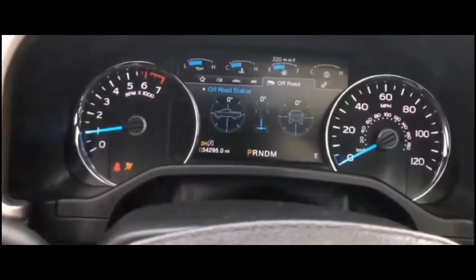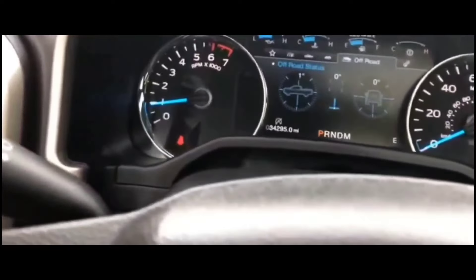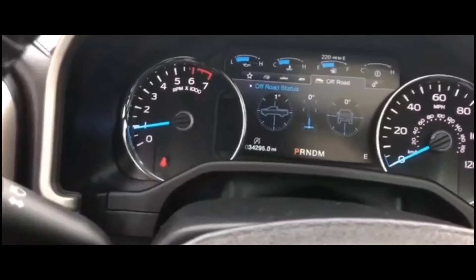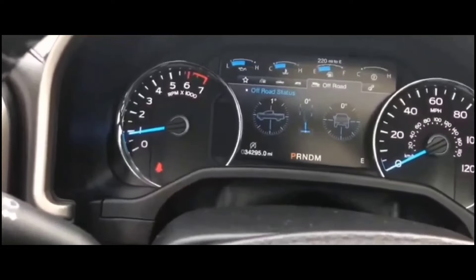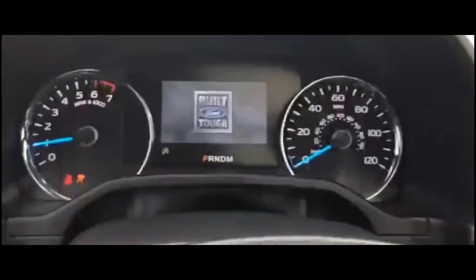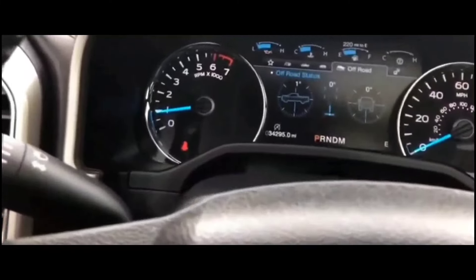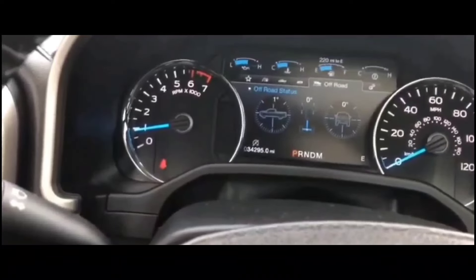So basically, I had this situation about a week ago. I had no issues all day, and at the end of the day I stopped at a park, took a walk, came back, and the car would not crank, would not start. All the lights on the dash were working.